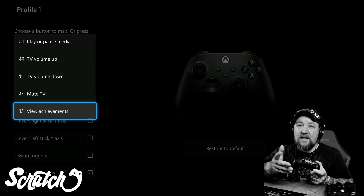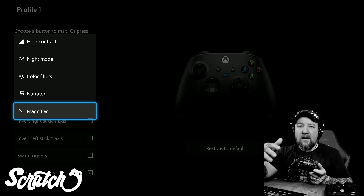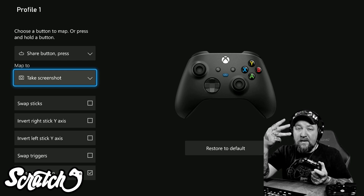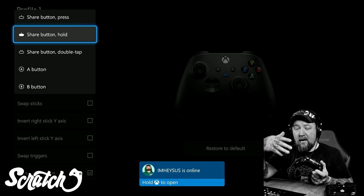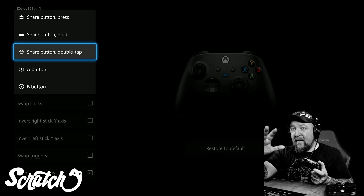You can also mute the TV, view your achievements, view your friends, see your party, or go to quick settings options like high contrast, night mode, color filters, narrator, and magnifier if you want to turn on accessibility features. You can have up to three different features assigned through the three different ways you can interact with the share button.